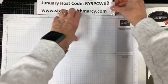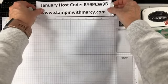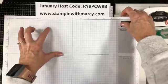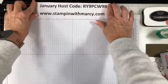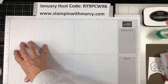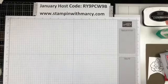I'm just moving my host code here. The host code is for when you're purchasing online from me. If you enter the host code and your order is under $200, then I will send you a thank you gift. If your order is over $200, do not use the host code as Stampin' Up gives you the host rewards for that size of an order. That is before shipping and tax. So let me just adjust my lighting — I don't want any shadows here.